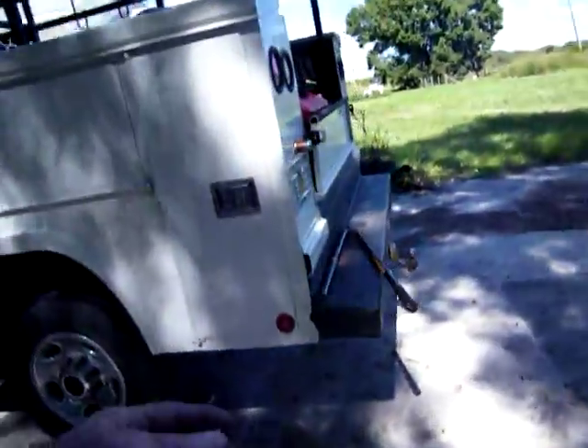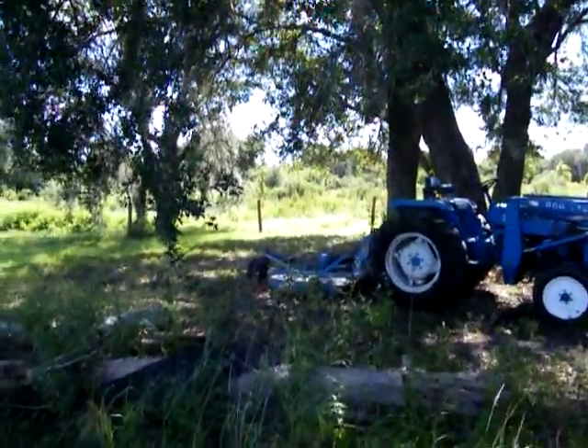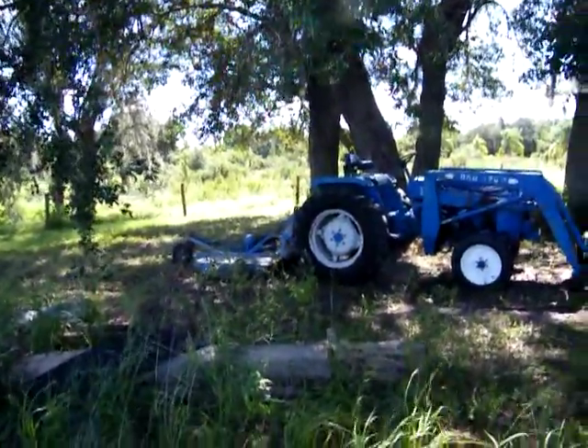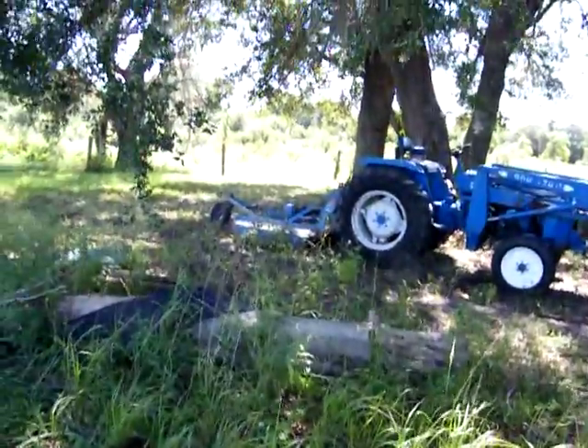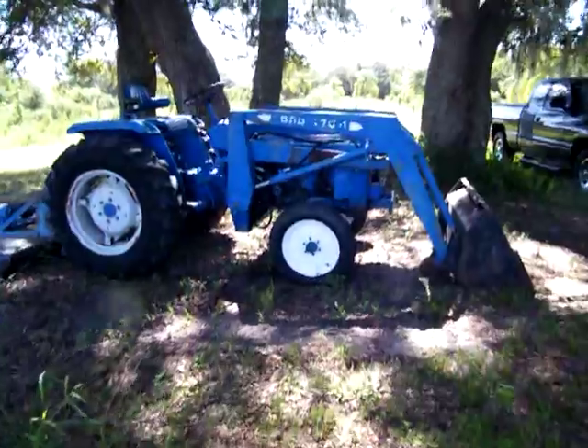Mainly what I was doing is I was getting off and moving logs, cutting and trimming — I was pruning as I was going. But really and truly I should have just run down there, mowed everything, and come back and pruned it. That's what I should have done. But I ain't happy with that rim right there.